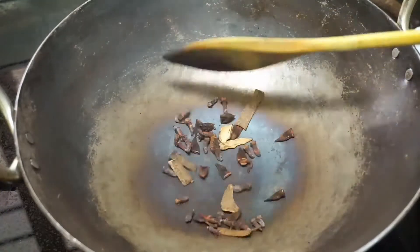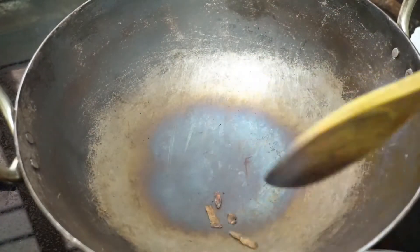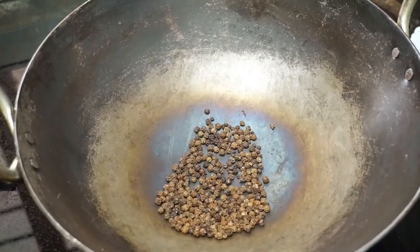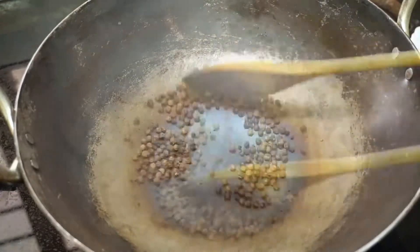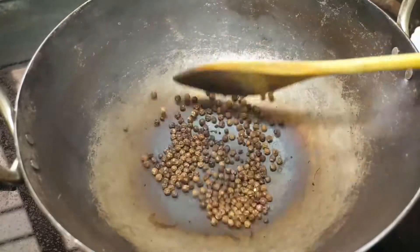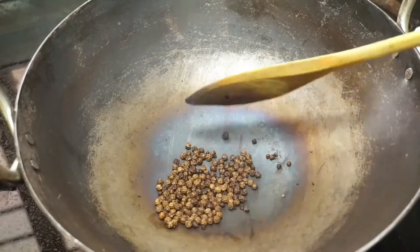Now we're going to add a bit to the pan. The sugar will be added to this, and this sugar will be added to the flour. Then we'll add the flour and mix it in.